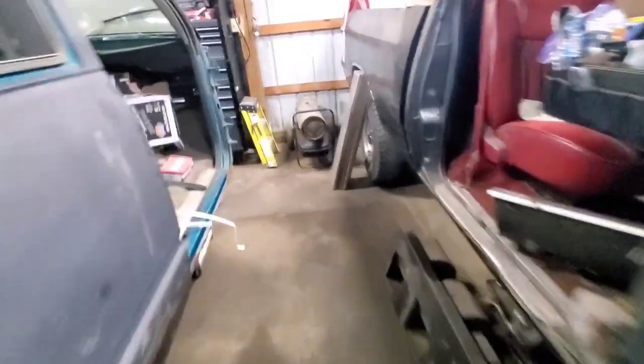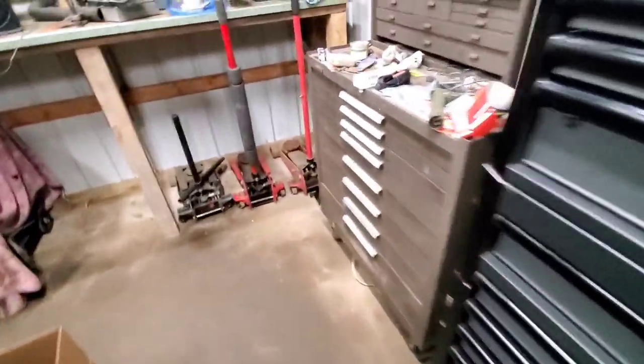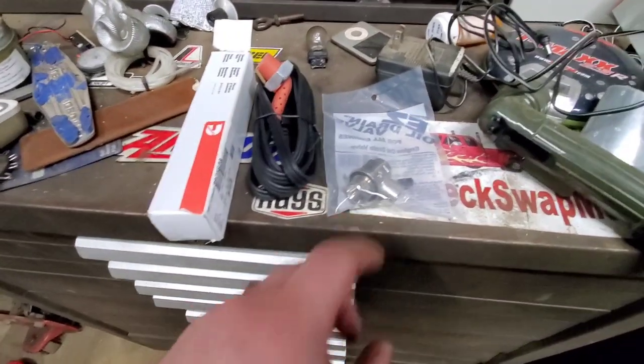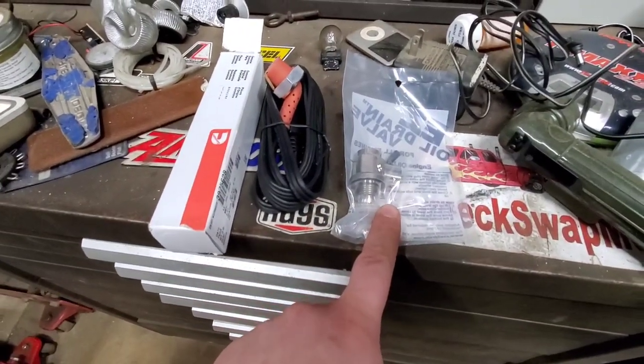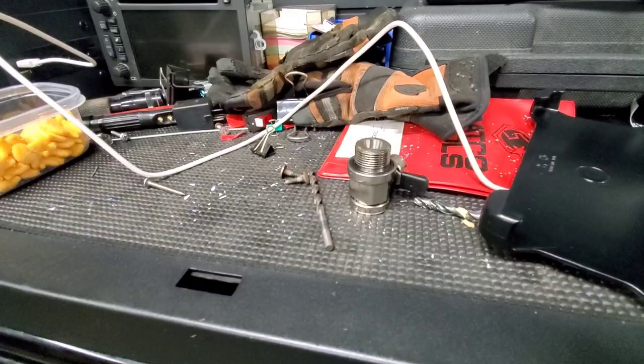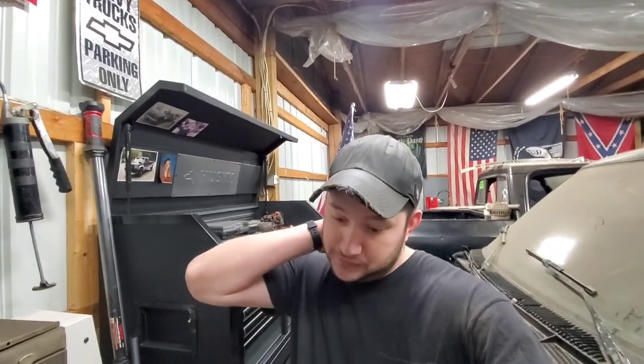We got everything out. The block heater is an inch and an eighth. We got our new equipment from the fellas at Gino's Garage — we even got an easy drain that we're going to throw on. This truck actually originally had one on it before we did the oil pan, but because it's an aftermarket oil pan we had to go with a smaller one. Keep that in mind when you're ordering an easy drain: there are two sizes, because there legitimately are two different sizes.